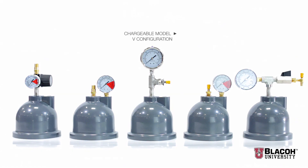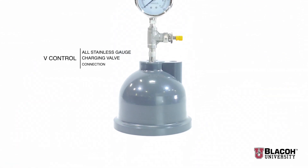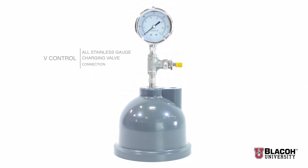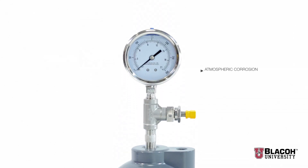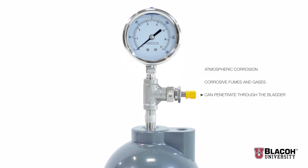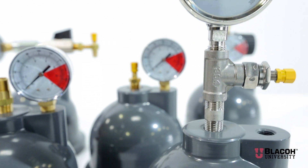Also available as an option is the chargeable model in what Blayco calls the V configuration. This V configuration has an all stainless gauge, charging valve, and connection. This V control is essential in applications involving atmospheric corrosion and where corrosive fumes and gases can penetrate through the dampener bladder and corrode brass control components from inside.